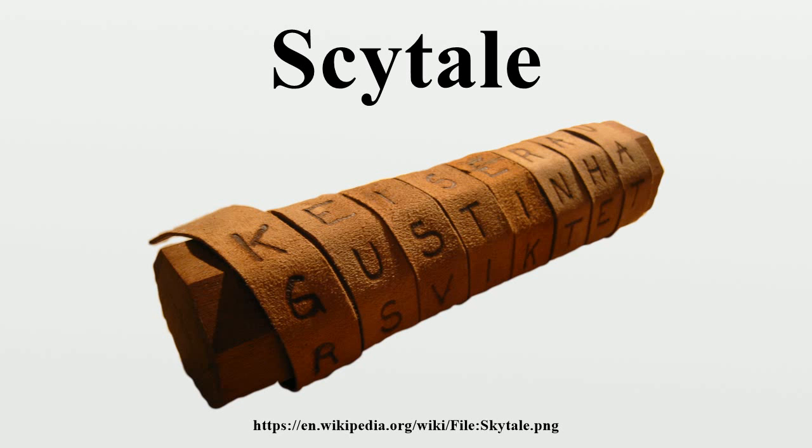Decrypting: To decrypt, all one must do is wrap the leather strip around the rod and read across. The ciphertext is H E N T E I D T L A P M R C M U A K. Every fifth letter will appear on the same line, so the plaintext becomes H E L P M E I A M U N D E R A T T A C K. After inserting spaces, the message is revealed: 'Help me I am under attack.'